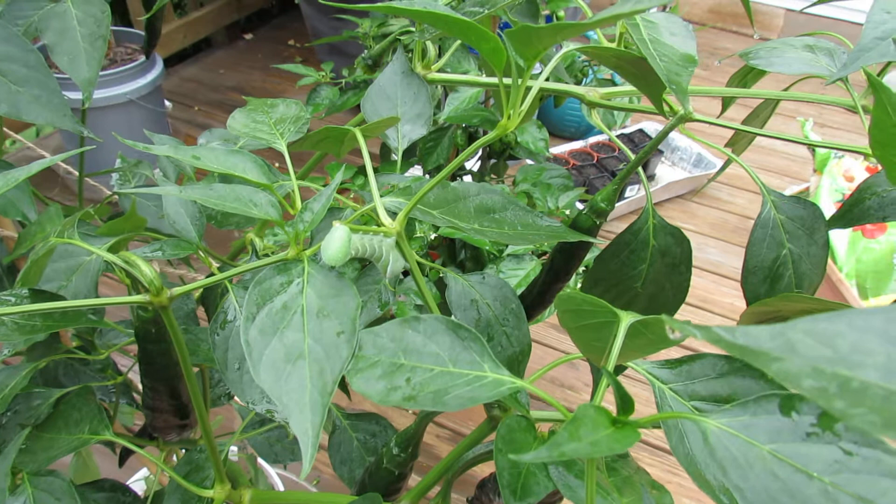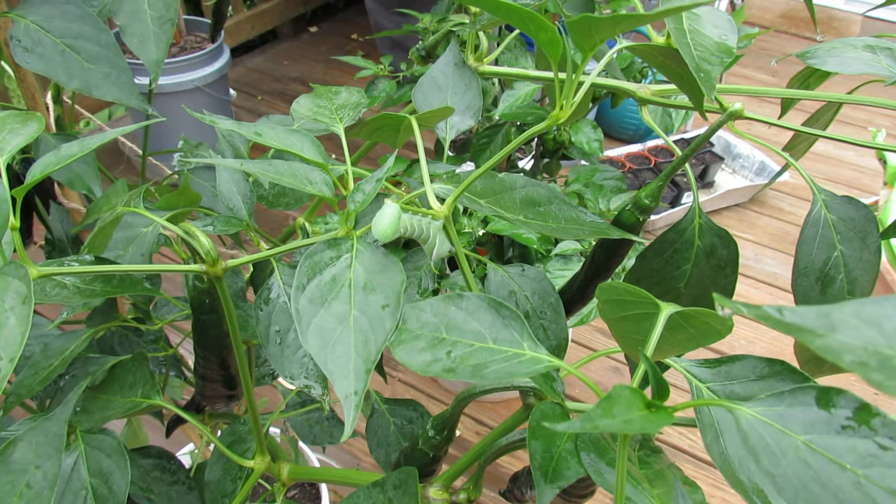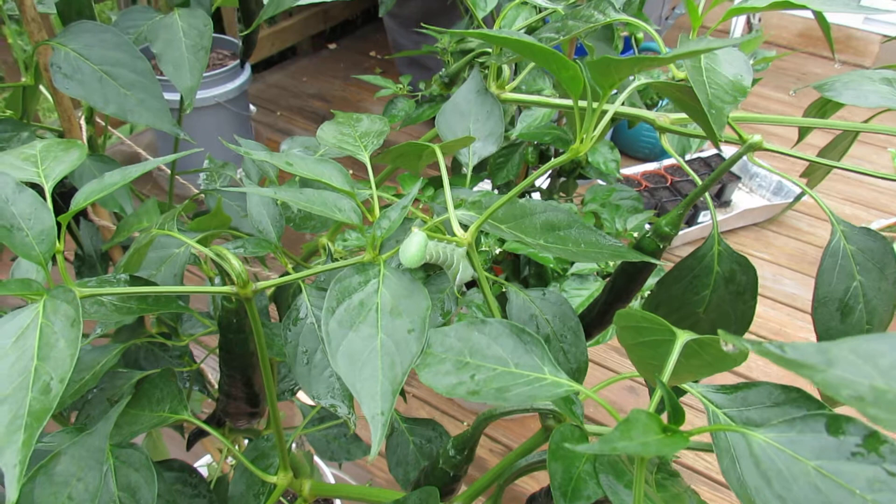You probably have tomato hornworms on your plants, and almost overnight you can literally have whole parts of your plant chewed down. So they're very, very voracious eaters. They're pests that can chew down much of your plant, and you want to keep an eye on them.